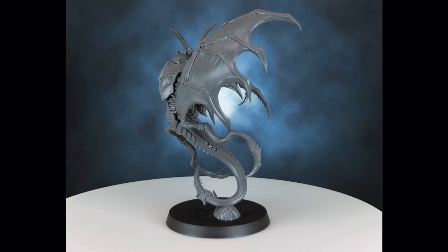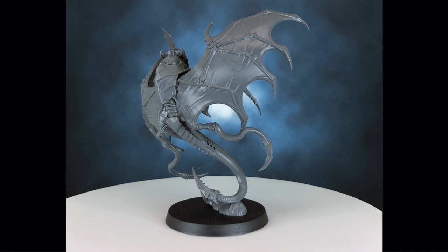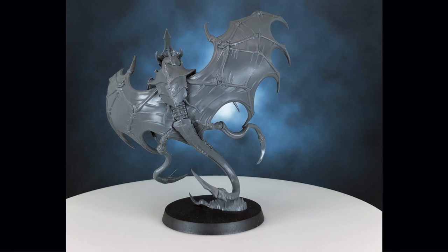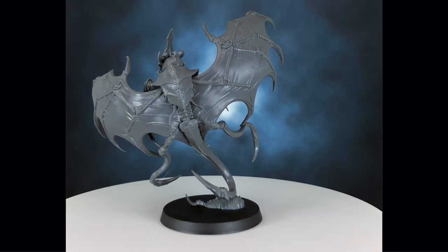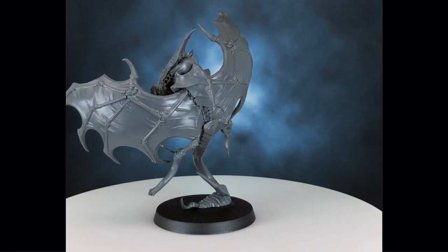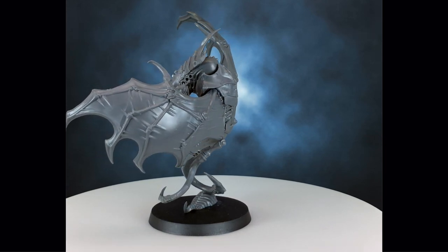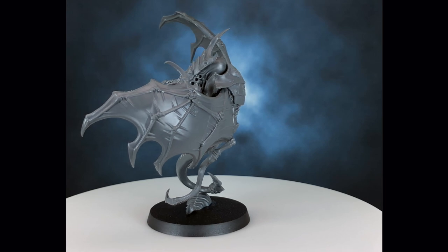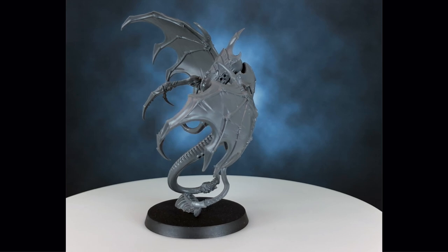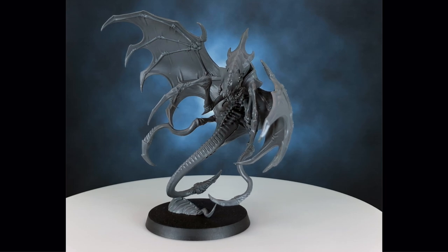Let me know in the comments below what you guys do if you're feeling painting fatigue and how you re-energize yourself. As I mentioned at the beginning, I really dislike the reference art on the box — I'm not sure I can paint this one white; I've never liked how white looks and it's incredibly difficult to paint. Let me know in the comments how you'd advise painting these up and what color schemes work well with these Nids. Point me in the right direction! Anyway, thank you so much for watching and I'll see you again soon.